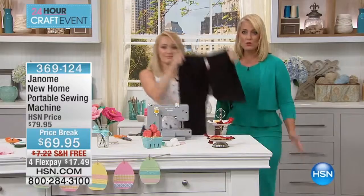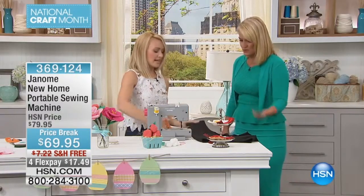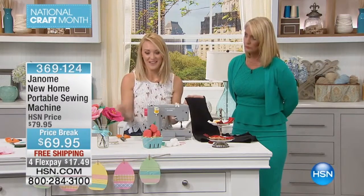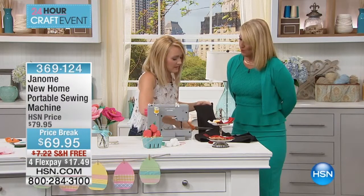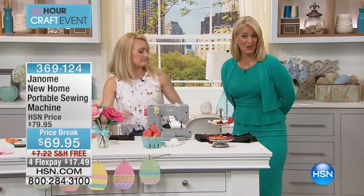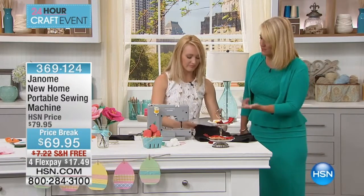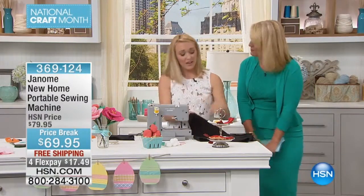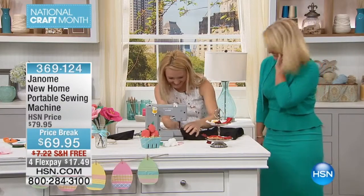Maybe you have pants that have become high-waters or a child who wants to jazz them up and make them their own. Taking a pair of yoga pants — if you're new to sewing and not sure how to hem, this is a very simple, easy way. You just chop it off where you wish. At 5'8", yoga pants are usually about five inches too long, and at 5'2" they're always way too long. You can make a cute little pair of shorts, or even a headband out of the leftover material.